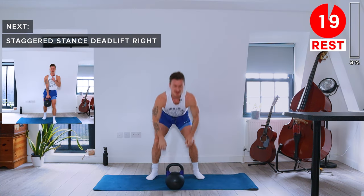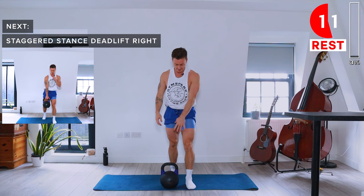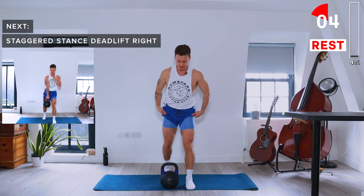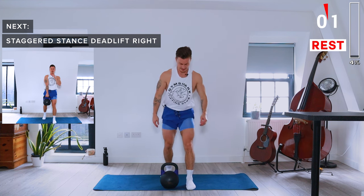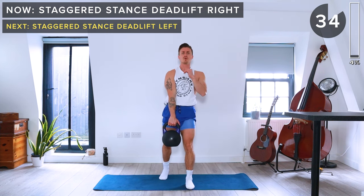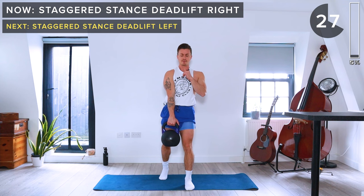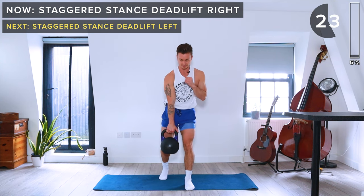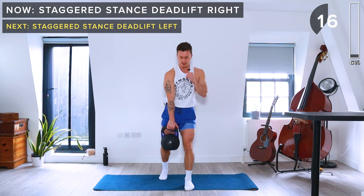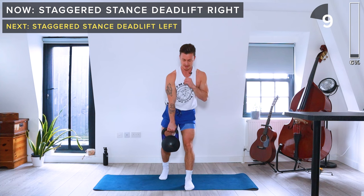Next up we've got staggered stance deadlifts. Left foot is going to be parallel with the kettlebell, right foot just behind with the right heel off the ground. We're going to pick up the kettlebell with the right hand. In this staggered position we deadlift that kettlebell up, staying on the right side. Engage your core, keep a nice neutral spine as you hinge down. Try to lift quickly and then lower slowly — sharp exhale when you lift, inhale when you lower.